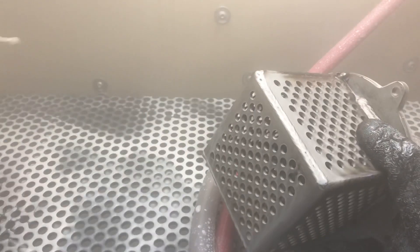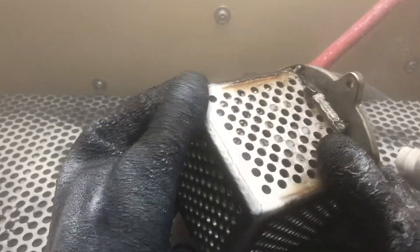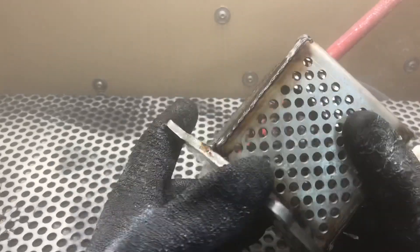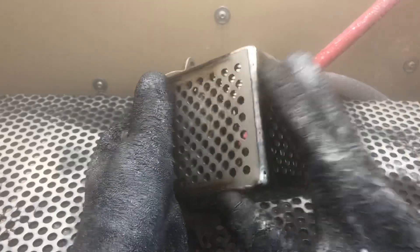There you have it — all of what, 15 seconds? Now that's a clean, nice weld to give to your customer or to put on your product.